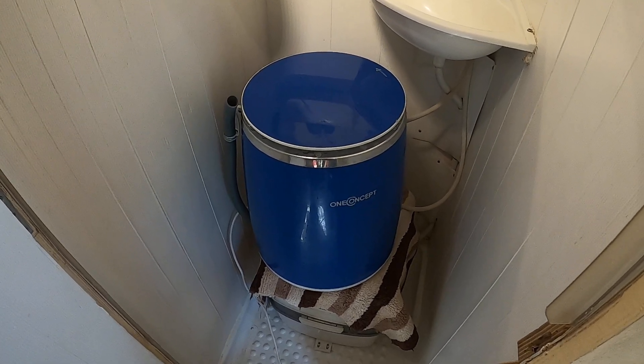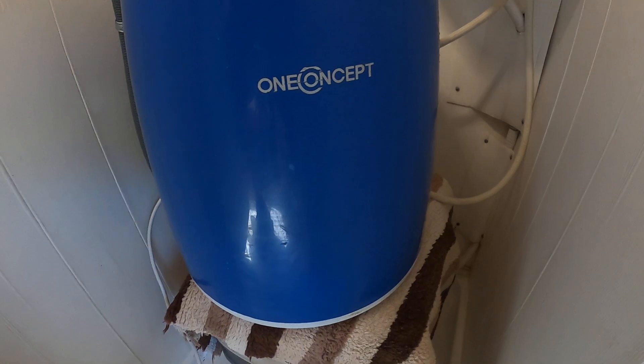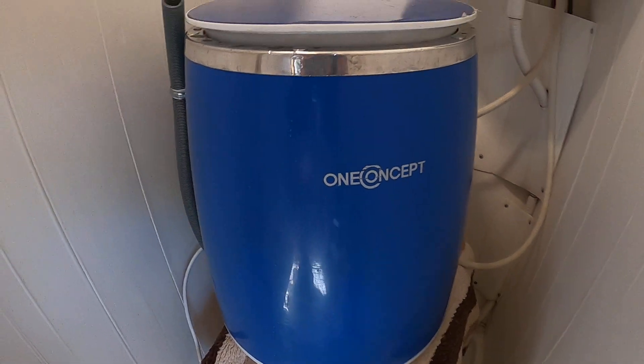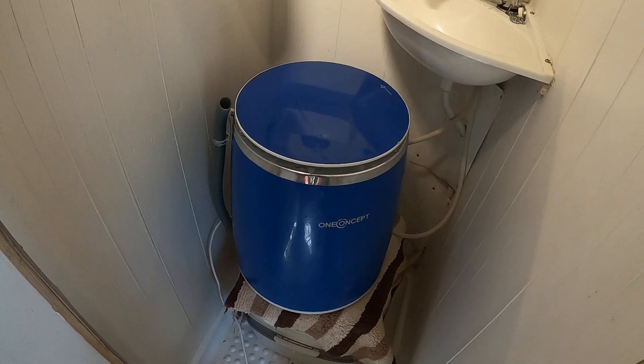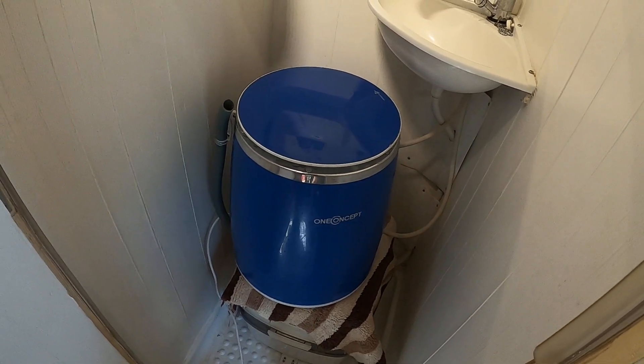I think it's a really good idea and excellent. This was made by — always bought from Amazon. Had it a couple of years now so it was a good buy.